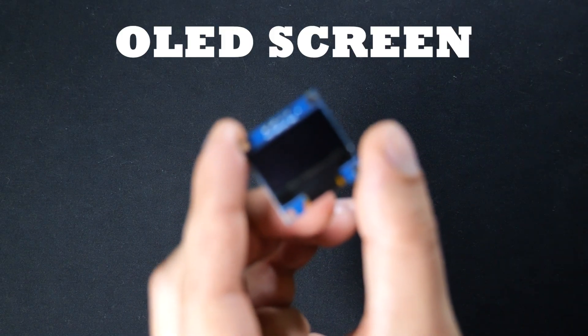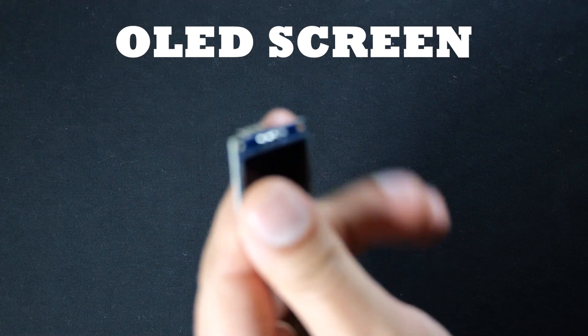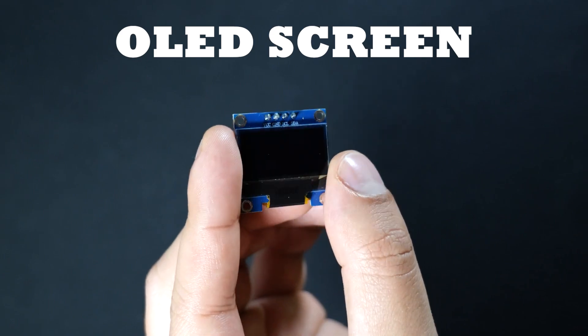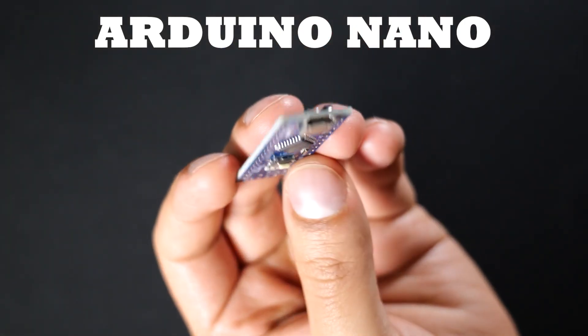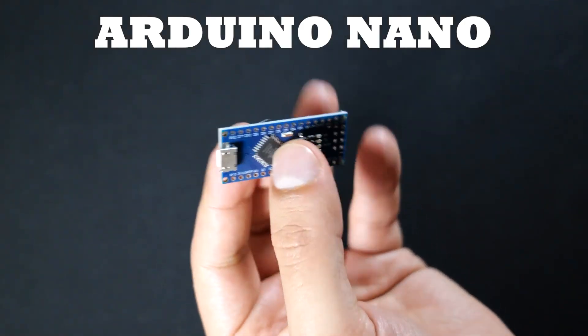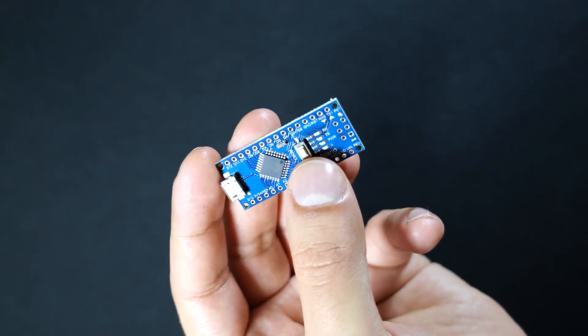There's a simple OLED screen, and this is what we're going to use to print out all the data that the GY521 has given us, just to give it that nice graphical representation. And lastly the Arduino Nano, which will act as the brain of our digital level. This will read all the tilt and movement data from the GY521 sensor and display all the measurements on the OLED screen — so this is really the heart of the operation.